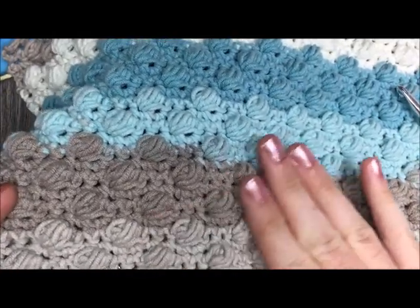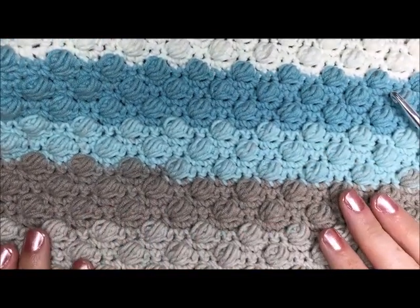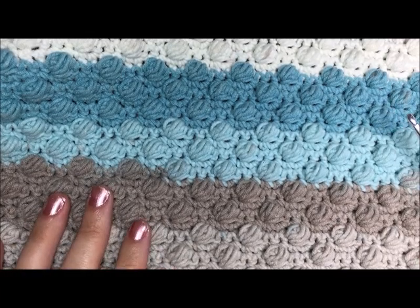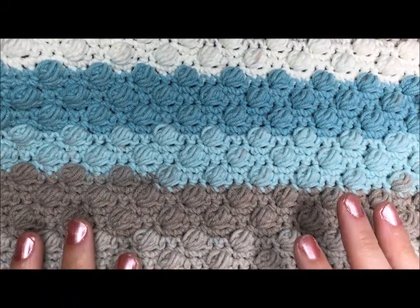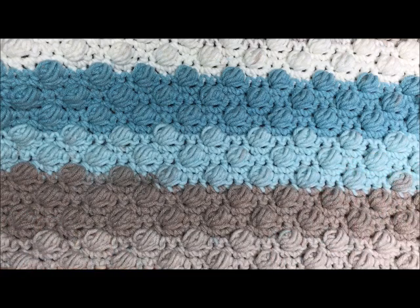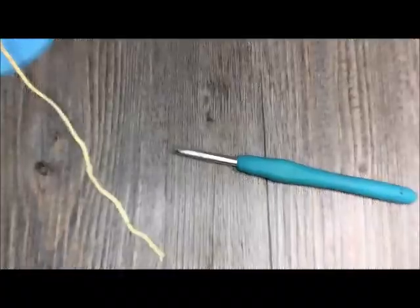It has a smooth texture, almost resembles pebbles kind of on a seashore. It's used in a variety of projects, everything from garments to winter accessories to blankets. In recent years you may have seen the puff stitch being used to create letters or images in blankets and in washcloths. So this is the puff stitch and let's get to it. Grab your hook and your yarn and we'll get started.